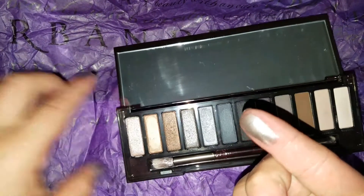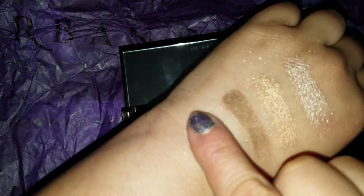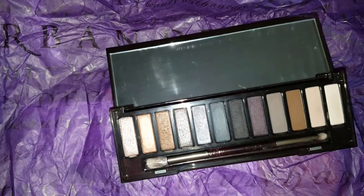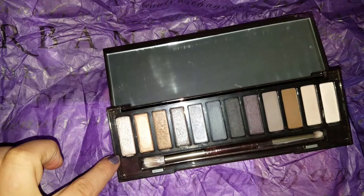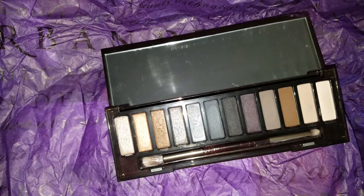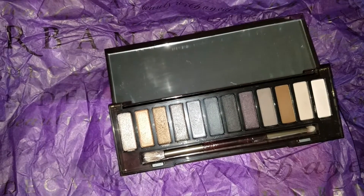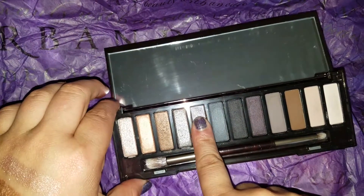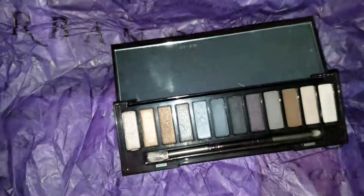For $27 for a Naked palette I am not disappointed — look at that, one swipe! I love that color, it's probably one of my favorites in the palette. I posted it in a makeup group and a girl said she uses this one as a highlighter, so I was like, I see you. Next one — this one's gorgeous too, the pigmentation!